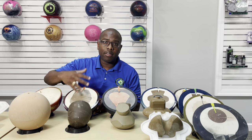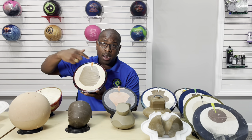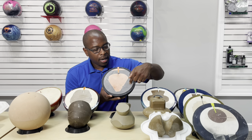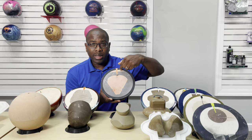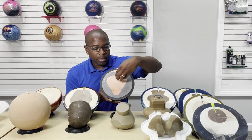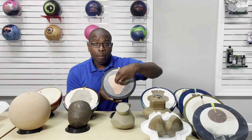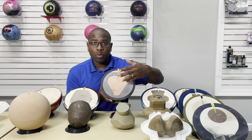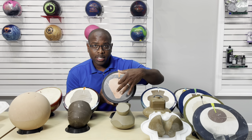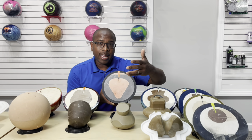The next step in the evolution is to take something like this, which would be considered an inner core and an outer core, and add another piece — which is what you can see here. So you've got an inner core piece, an outer core piece, and then another piece on top. That takes some of the weight concentrated toward the center, but also creates more mass up here, which not only lowers the RG but also raises the differential. The differential is the flare potential. Bowling balls with pieces like this relative to each other, with space between them, create more differential or more flare potential, which can lead to more hook potential.